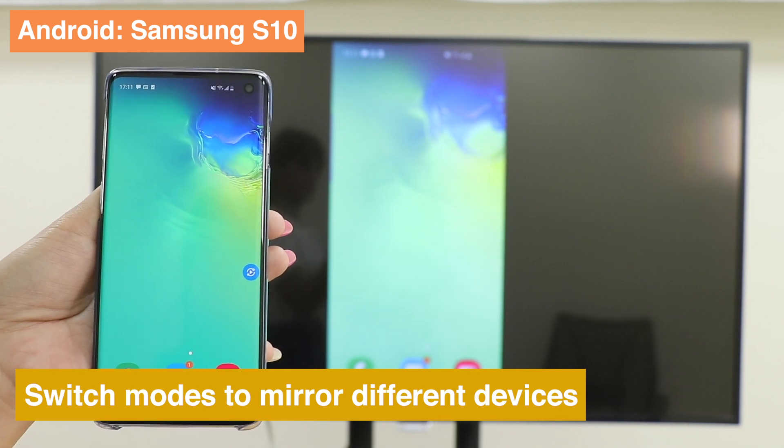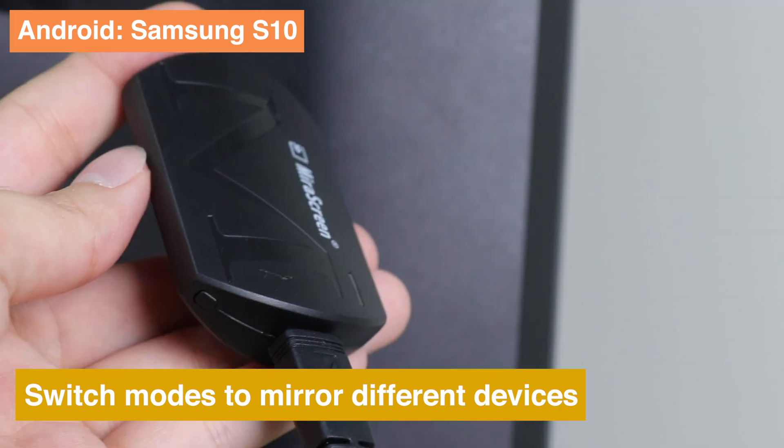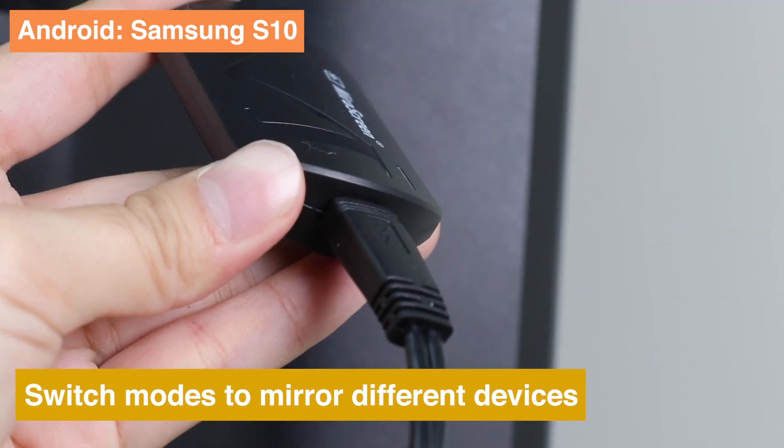If you want to test with a different OS device, press the button on the dongle side to switch modes.